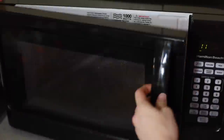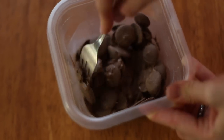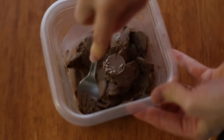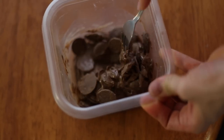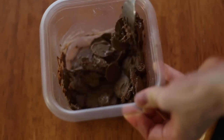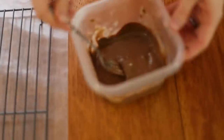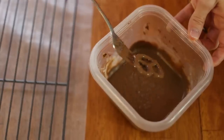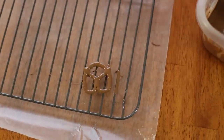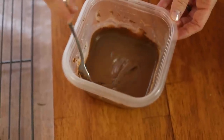First we're going to want to melt down your chocolate candy melts. I'm just putting it in the microwave at 30 seconds at a time — after every 30 seconds, take it out and mix it. Depending on how strong your microwave is, you might have to do 10 seconds at a time. Then we're going to dip it in the chocolate and put it on the wire rack — the whole thing covered in chocolate.